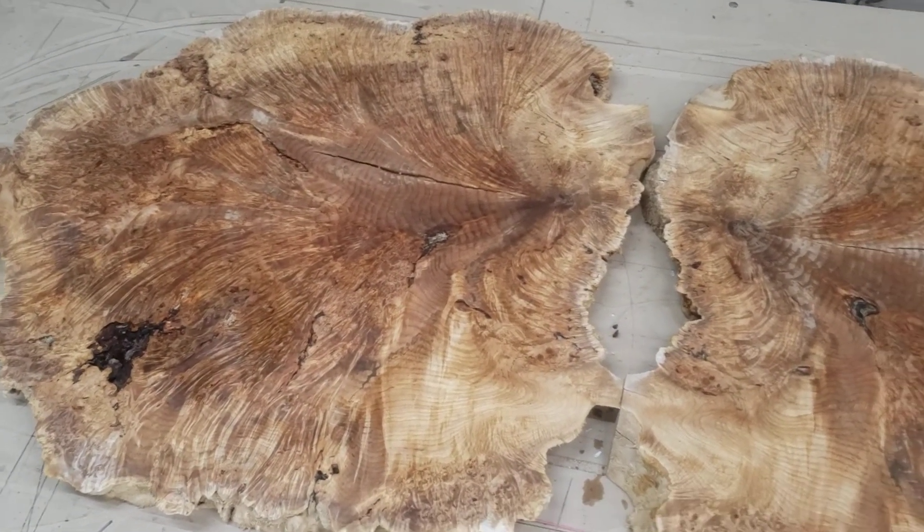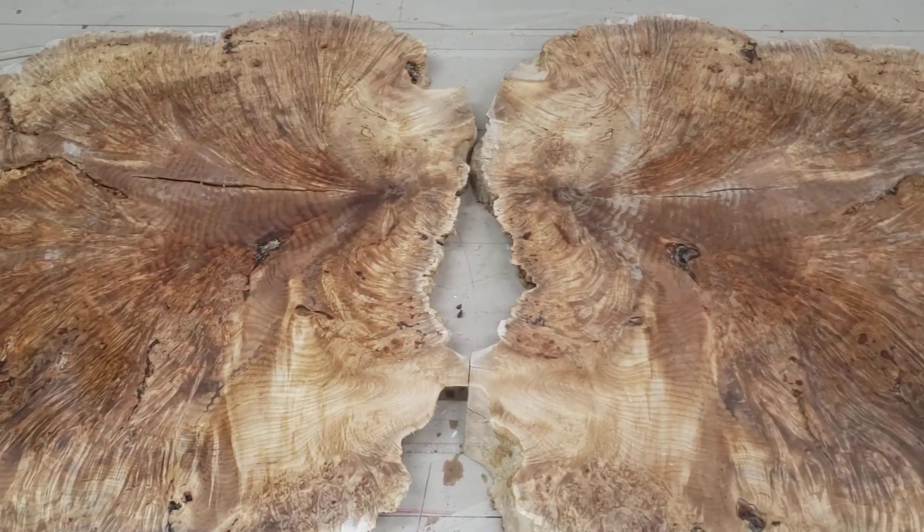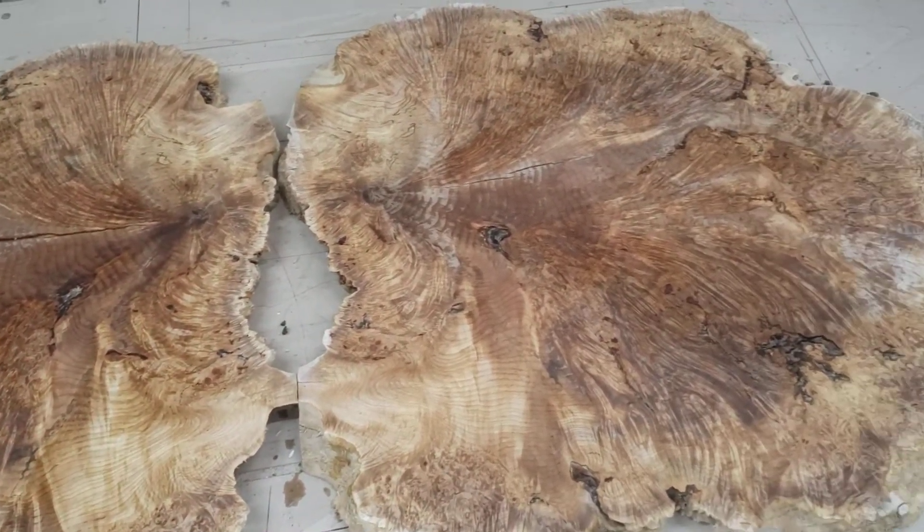Beautiful burls — one final shot, taking a boat in.